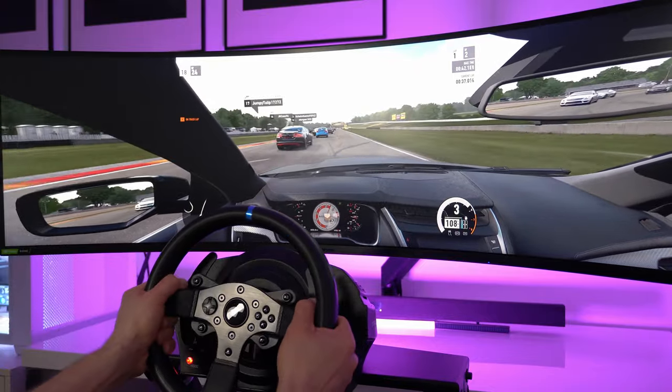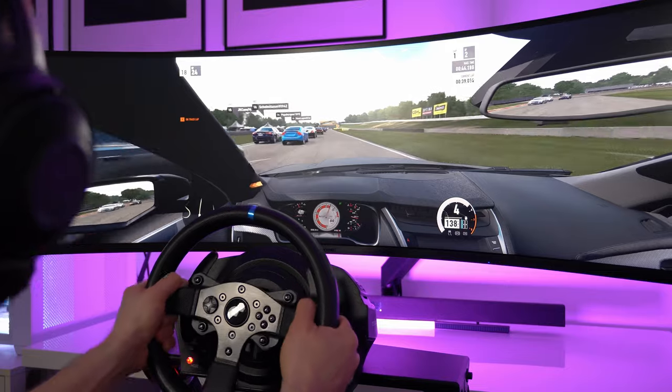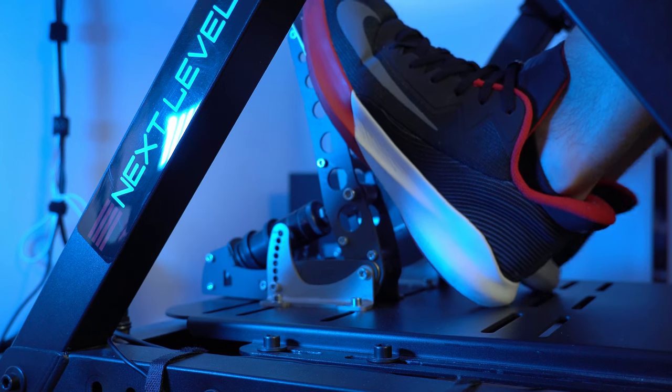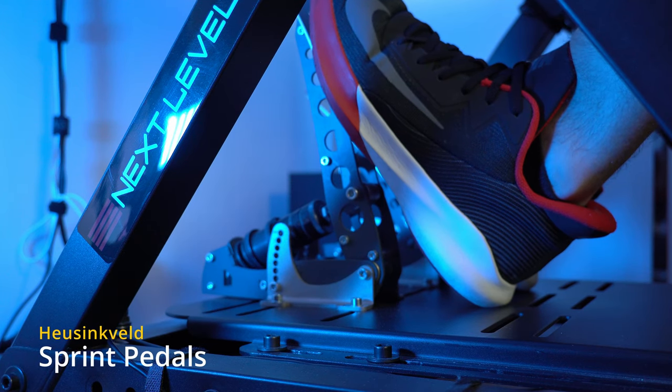If the T500RS wheel is good enough, with the pedals it's another story. I would not recommend using the pedals included in this set as they are very low quality and it takes away from the whole experience. For a dramatic improvement in driving realism, I'm using the Heusinkveld Sprint pedals, which indeed are not cheap at all, as they cost around €800, but I do think they're worth every penny.